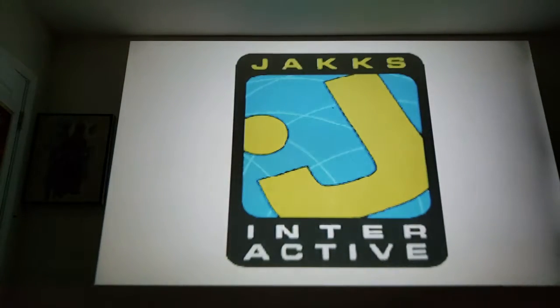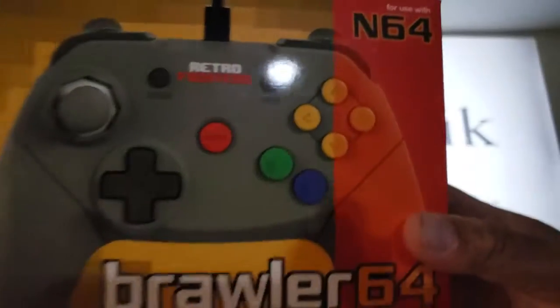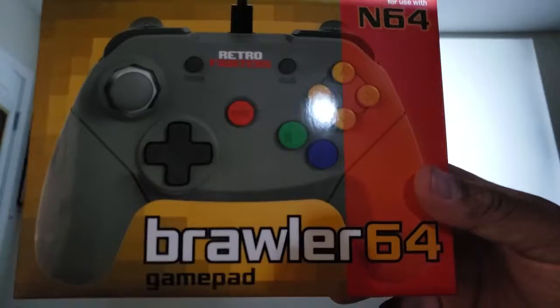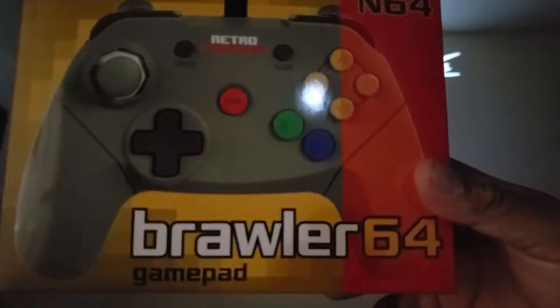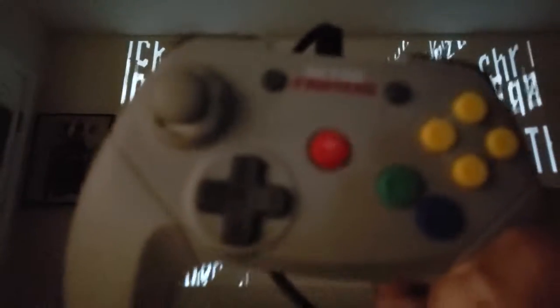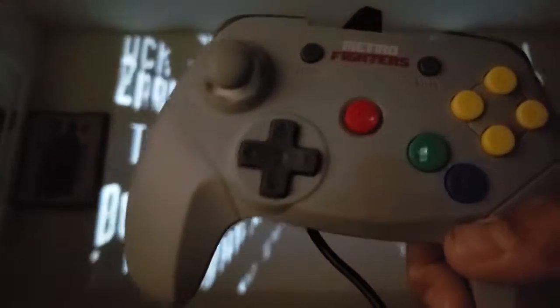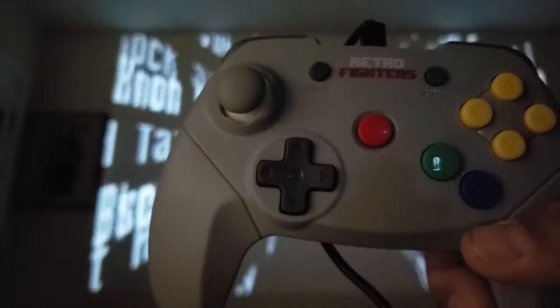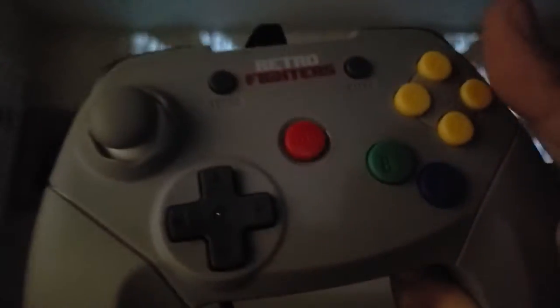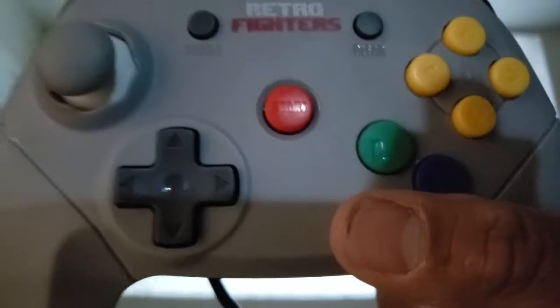What's up YouTube, welcome to the Shannon and Mary show. Today we are going to be doing a quick review on my Nintendo 64 Retro Fighter Brawler 64 gamepad. While I'm talking about the controller, we will be looking at some video footage — it'll be kind of a let's play. I'll be playing some WWF No Mercy on Nintendo 64 to test out the controller.